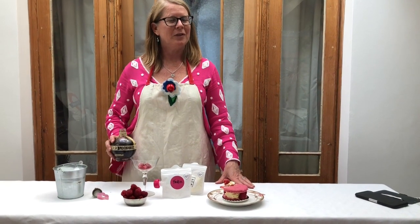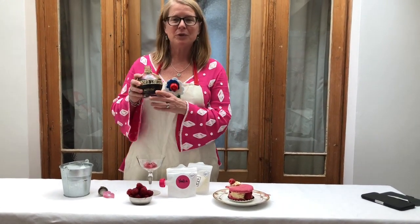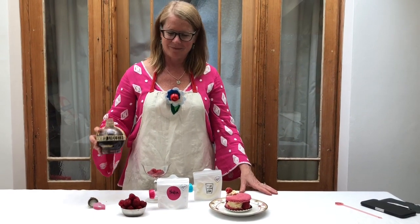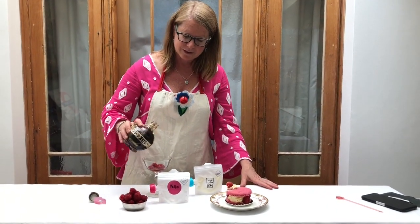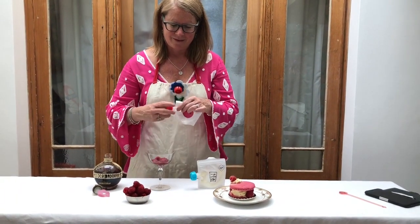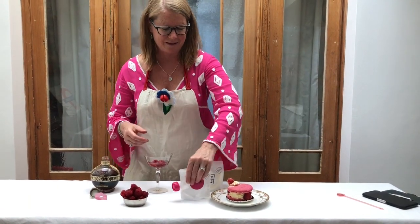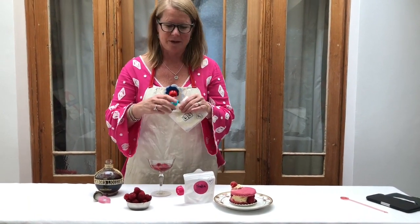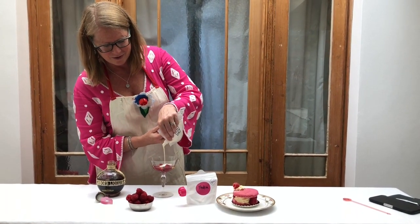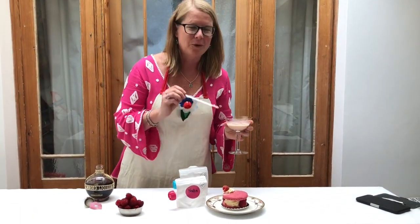For National Cocktail Week, we thought we'd bring you an array of cocktails. The first one, in our pink color — a Raspberry Russian cocktail. Equal parts Chambord, vodka, and single cream. Delicious with an afternoon macaroon.